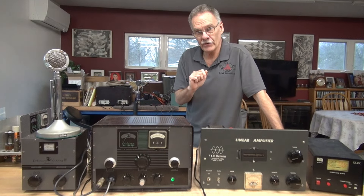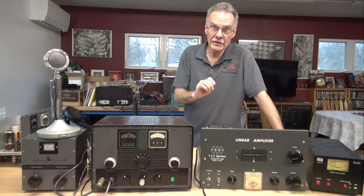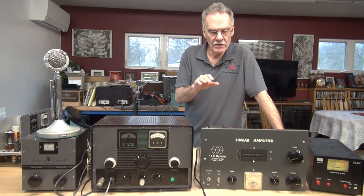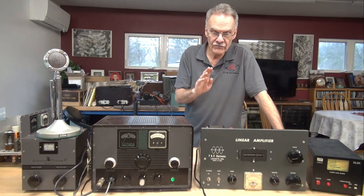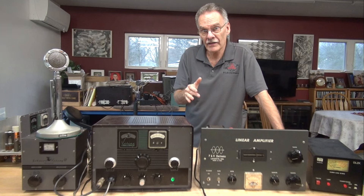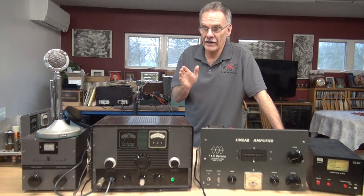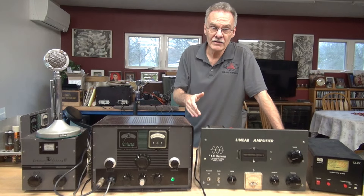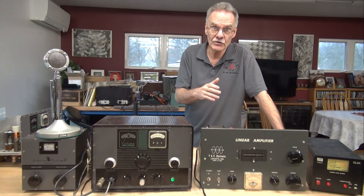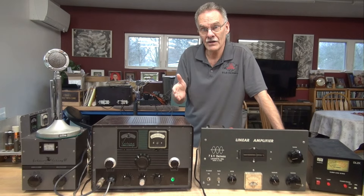Hey everybody, it's Terry N6TLU. Today I'm testing that PNH LA400 amplifier that we picked up about six months ago at a ham fest. Originally this amplifier ran four 1625 tubes in parallel. Those tubes were bad, and then I found out that the manufacturer actually modified those tubes for operation, so that kind of soured the deal. What we ended up doing was modifying this amplifier to a 572B output tube, so it no longer has the 1625s. I configured this per some diagrams that I found online that other hams have done with success.